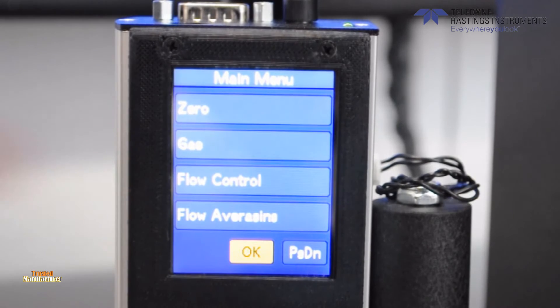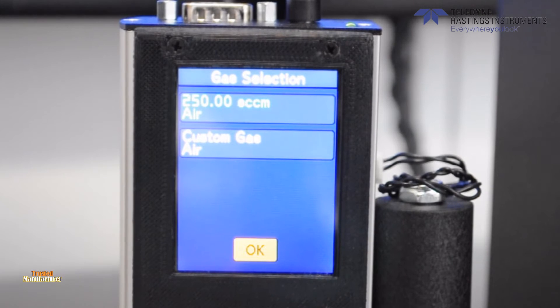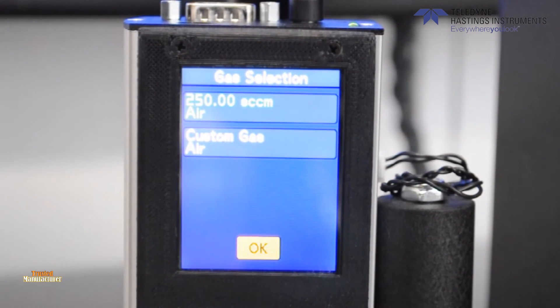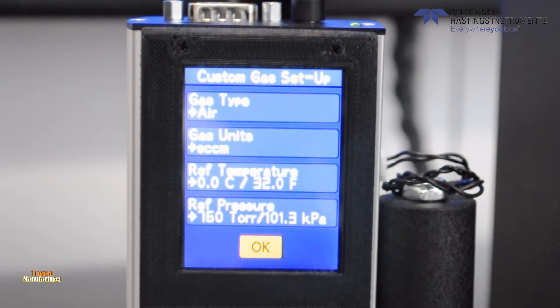Next, we have the gas button. There will always be two options here, but could be more depending on whether the instrument has multiple gas calibrations stored. If a custom gas is selected, you can change the indicated gas units and reference temperature and pressure.